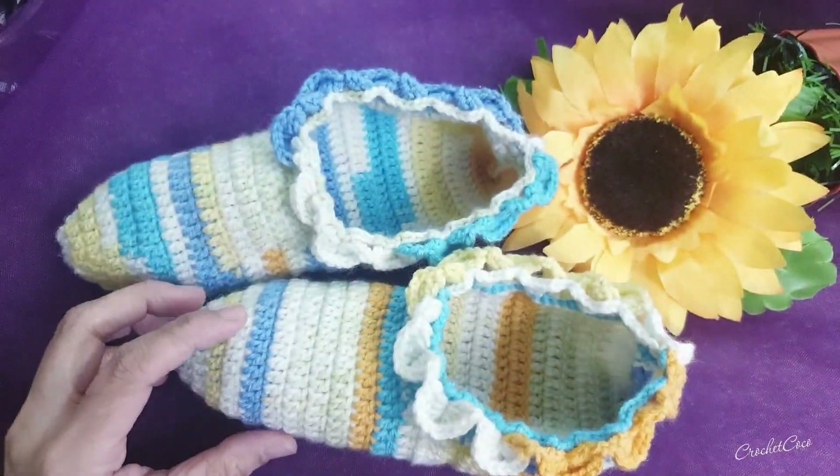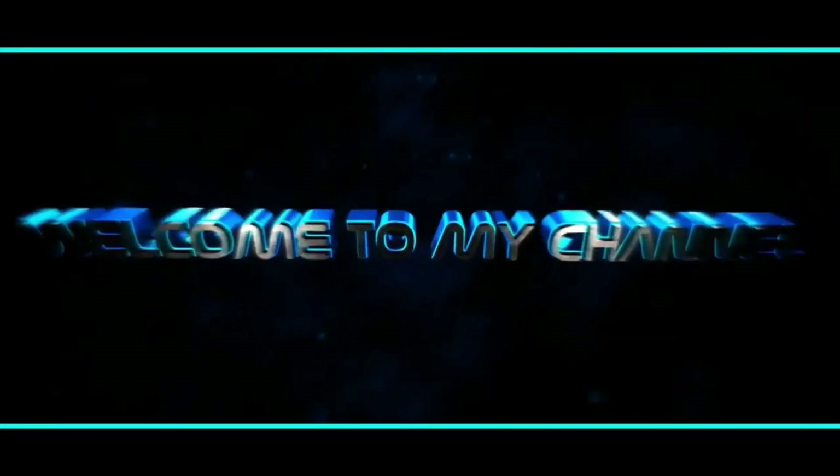Hello beautiful world, let's do this beautiful crocodile stitch, let's go! Welcome back to my channel.